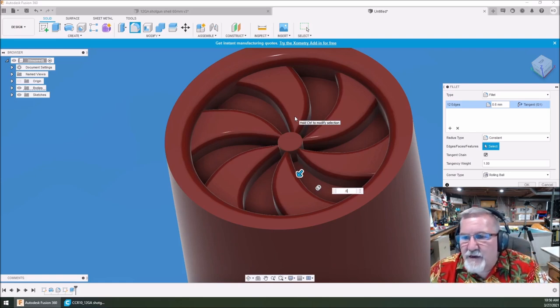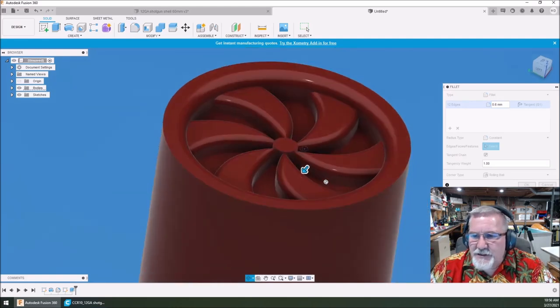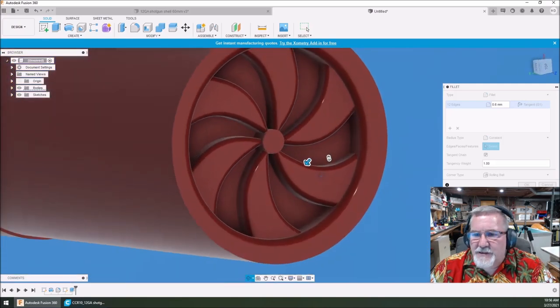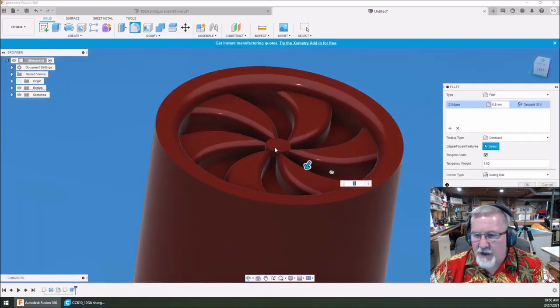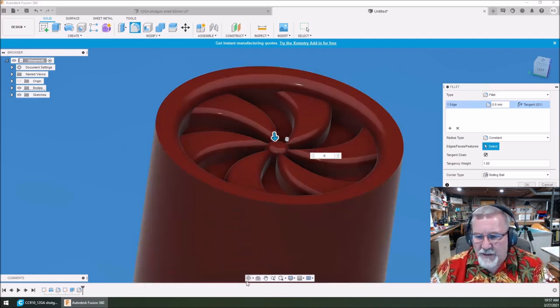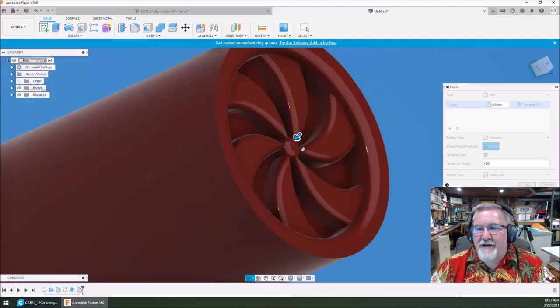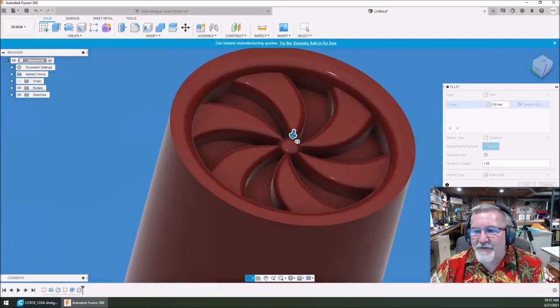It did it! Look at that. Would you look at that? That is looking amazing — it's like a jet turbine. All right, I like that. We're going to select that right there and now select this surface and do a 0.6 there. Will it do it? Oh sweet — look at that. That is absolutely gorgeous.